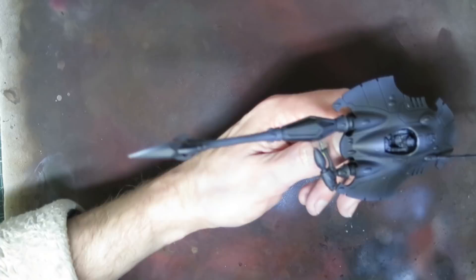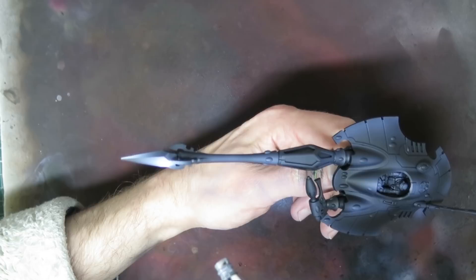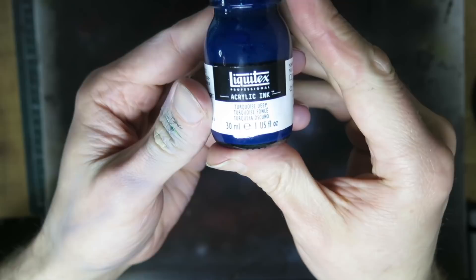With the airbrush cleaned out and loaded with white ink, I moved on to tackling those crystals. All we're doing here is concentrating on getting a nice bright white highlight that fades out into a very dark gray or black, depending on what mood you're looking for.